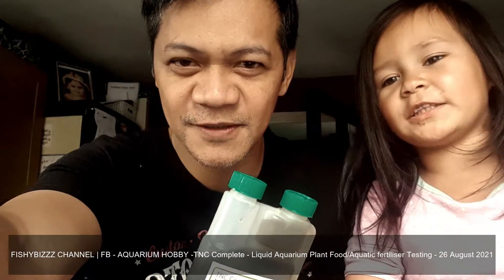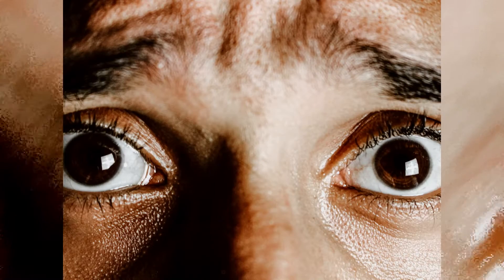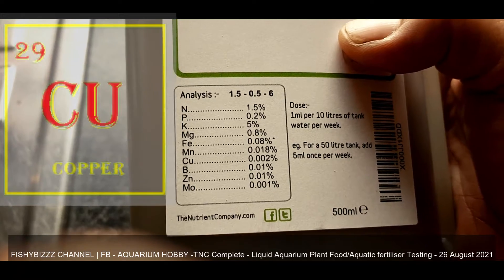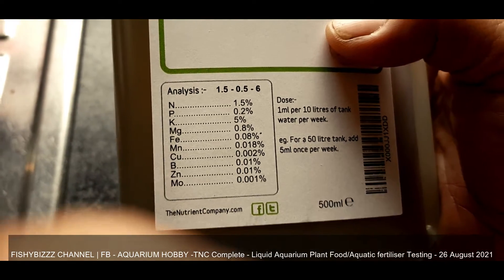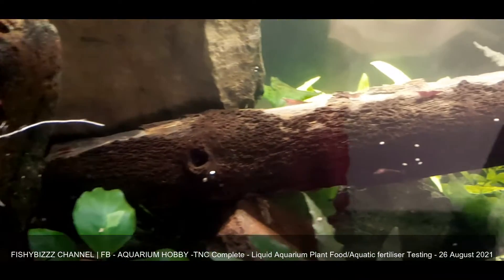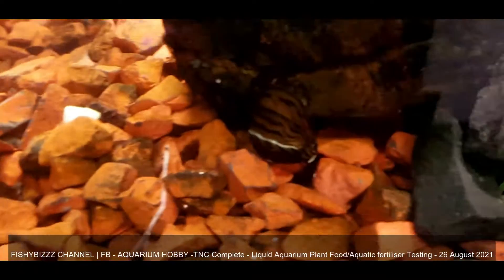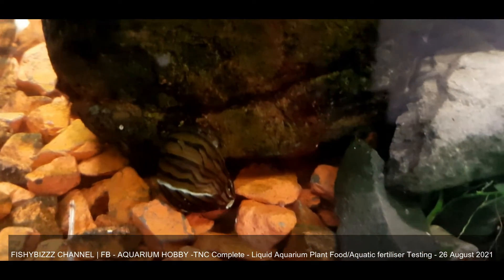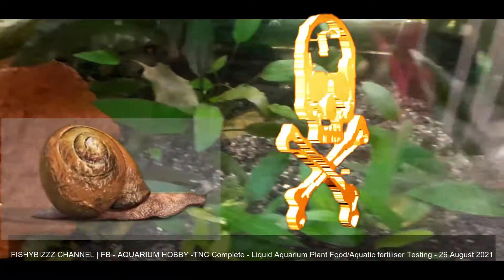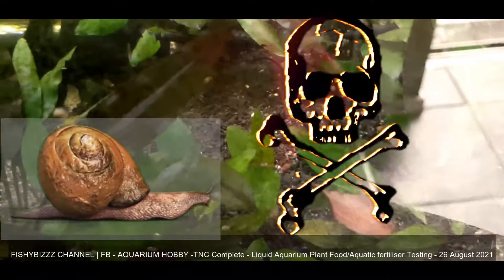This fertilizer contains trace copper — 0.002%. I'm a bit concerned because I have invertebrates in this fish tank. I've got shrimps and nearby snails, and copper is toxic to invertebrates.